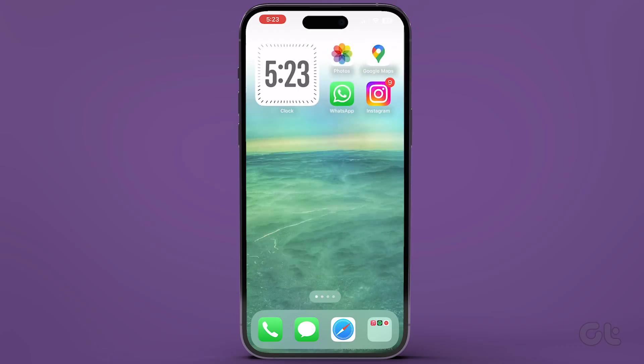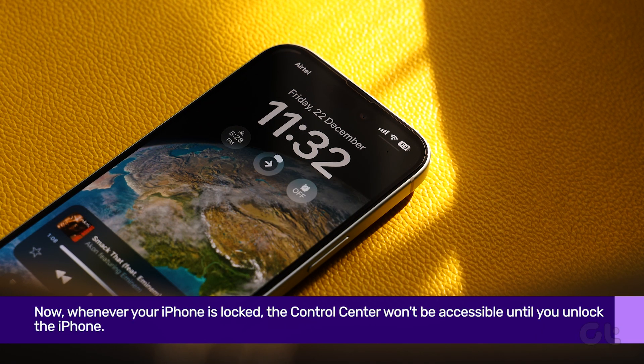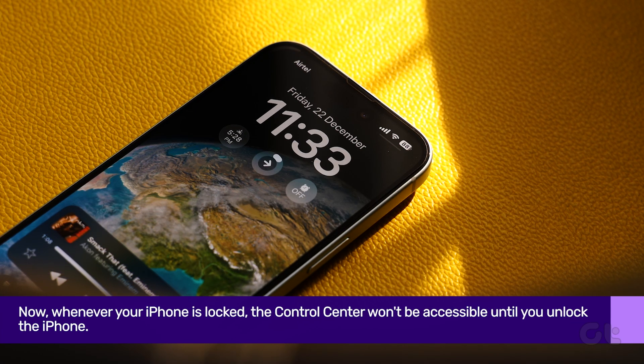That's it. Now whenever your iPhone is locked, the Control Center won't be accessible until you unlock the iPhone. Cool and secure, right?